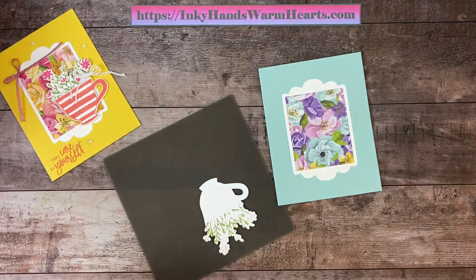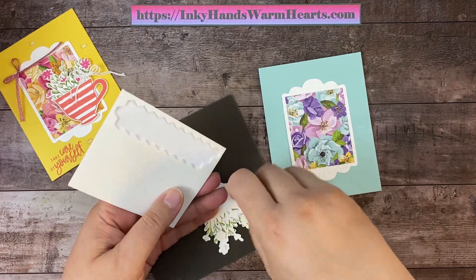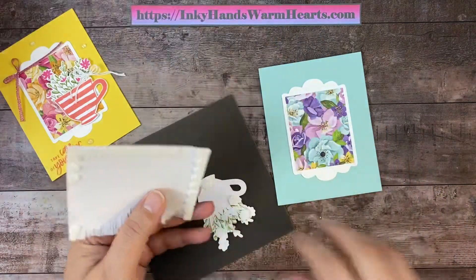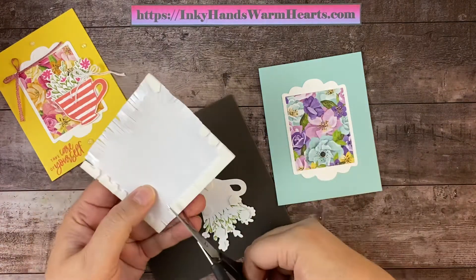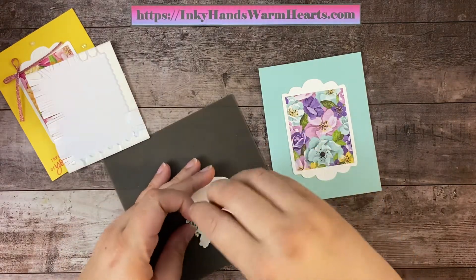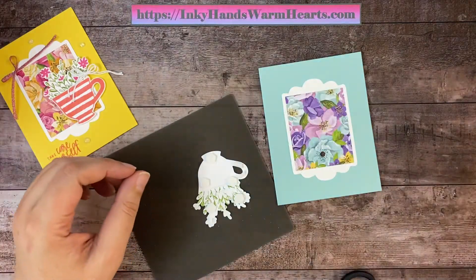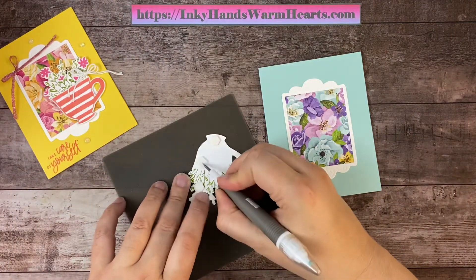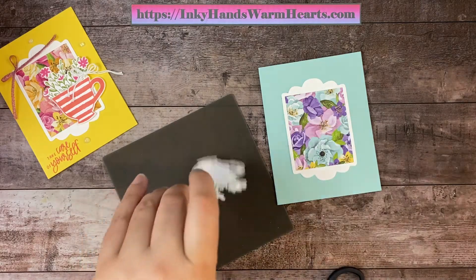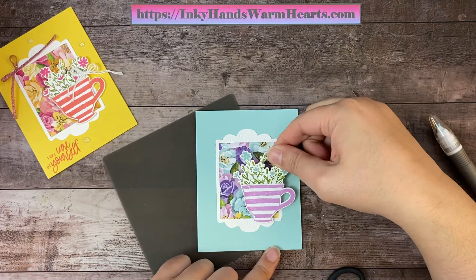So there's our little teacup — looking good. Let's go ahead and put some dimensionals on the back. I'll make sure there's enough on here to stabilize it, but I also like to put some on the handle. I'm going to trim off just two little pieces from the edges — one on this edge and one coming up this side. I like all of my pieces to have nice stability, so I am generous with my dimensionals. Now we're going to go ahead and attach our teacup off to the side, kind of on this end.